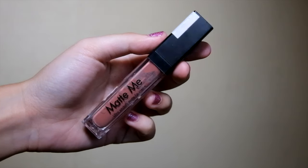Look at that highlight though! And of course, lipstick. I'm using Slick Makeup Matte Me in Birthday Suit.